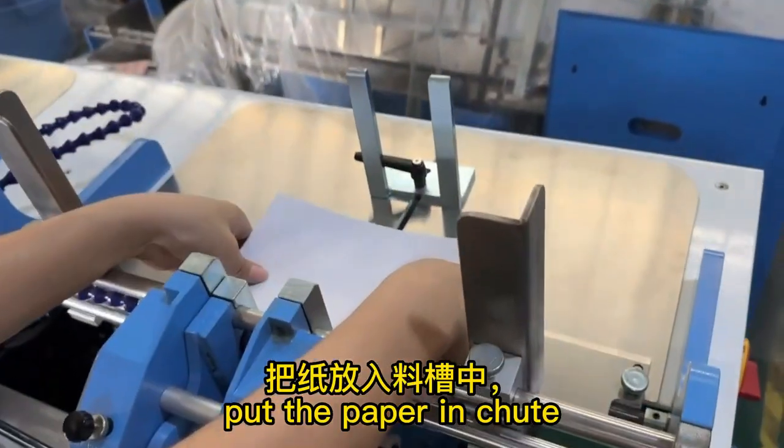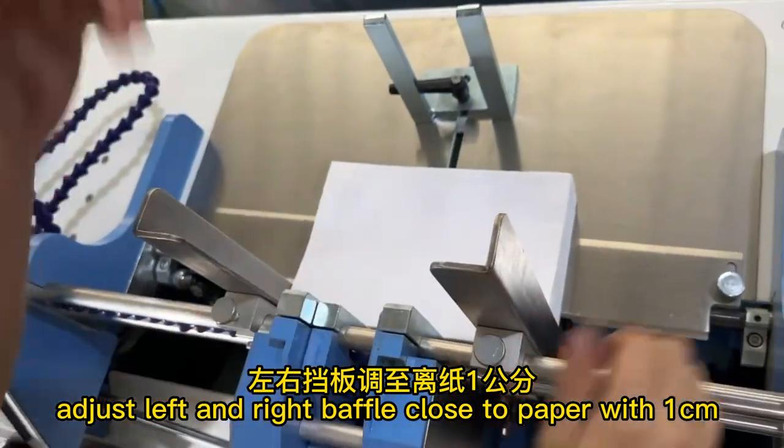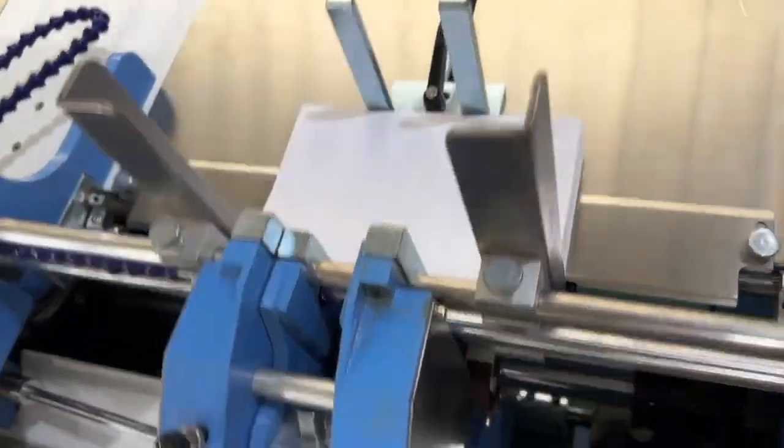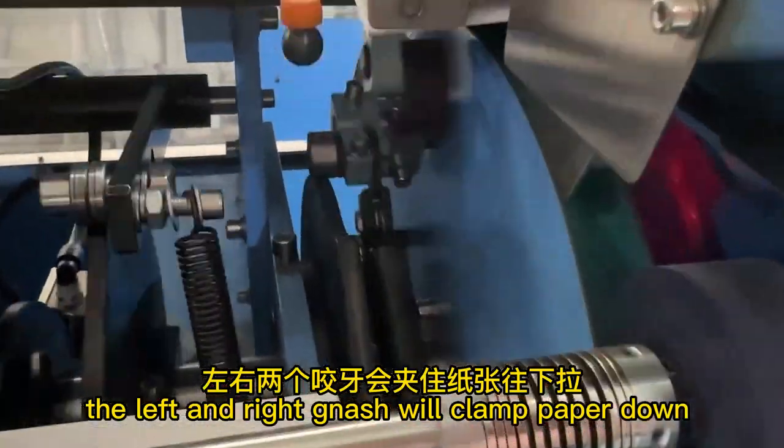Now we start debugging the machine. Put the paper in, adjust the left and right baffle close to paper with one centimeter. Back baffle close to paper, click air pump run, and jog — the left and right clamp will clamp the paper down.